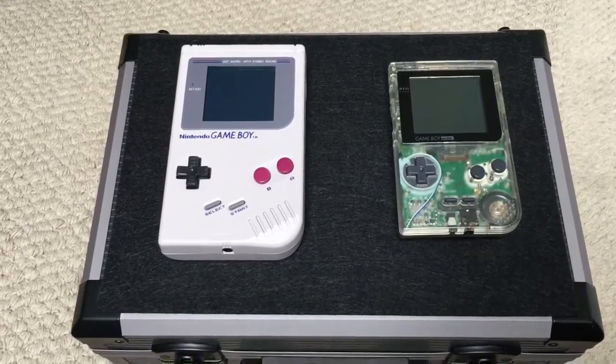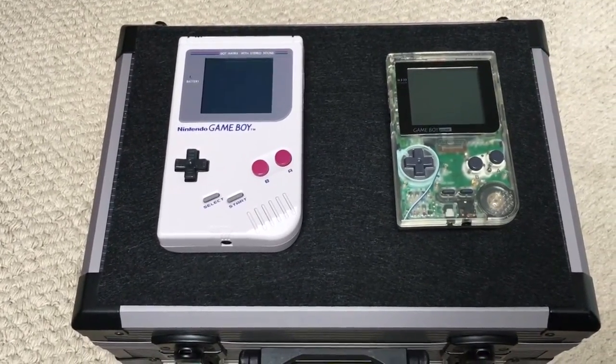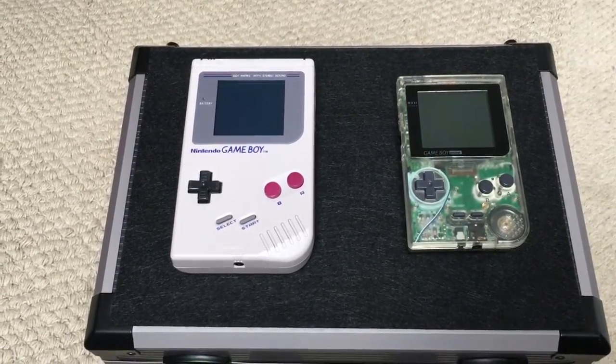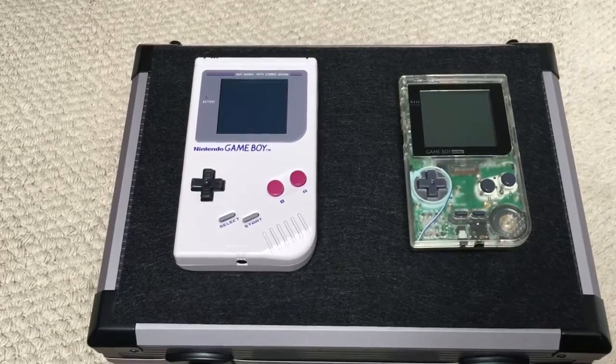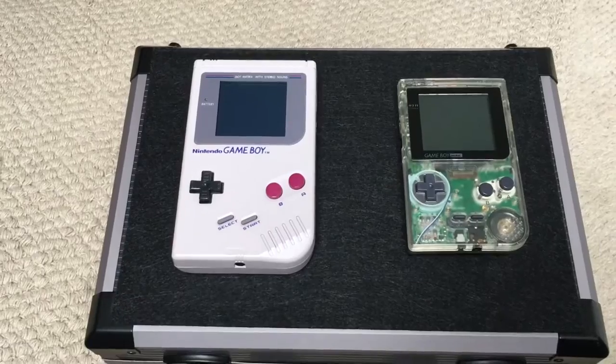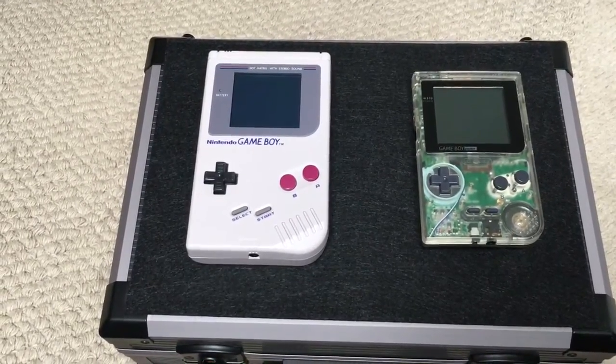Right then guys, I'm Gruss Newton and today I'm going to be showing you my ever-expanding hardware collection. In front of you I've got a couple of Gameboys. To the left is the original classic Gameboy, technically known as the DMG Gameboy, and then to the right is the Gameboy Pocket, the successor to the original Gameboy.